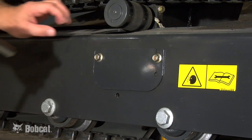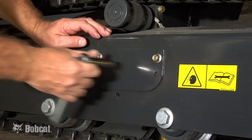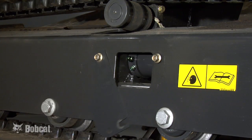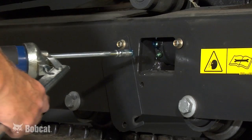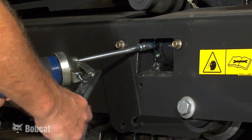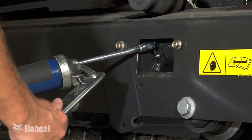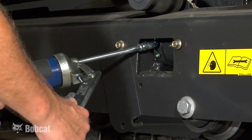If the track requires adjustment, you can access the bleed and grease fittings on the side of the track carriage. Loosen both bolts on the access cover and swing it out of the way to expose the fittings. To add tension to the track, use the grease fitting and add grease until the track tension is in specification, using the half inch device that you have chosen.